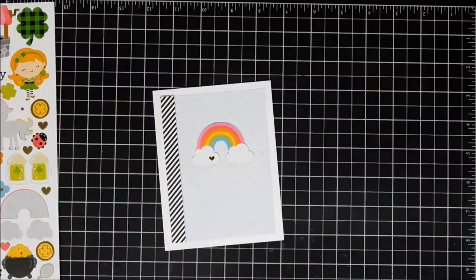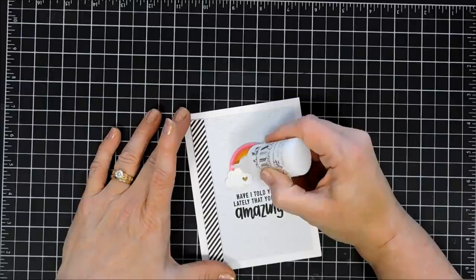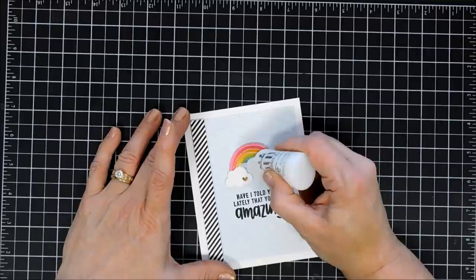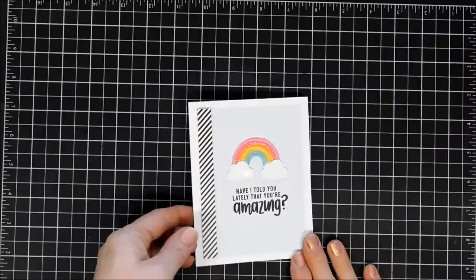After we have that done, I'm going to stamp my sentiment. For this one I chose 'have I told you lately that you're amazing,' stamped with VersaFine Onyx Black ink. Next, I'm going to give my rainbow a little bit of shimmer using some Nouveau Glitter Drops — these are white blizzard — which will also give it a little bit more dimension. But that finishes off that card. Kind of a very simple and easy one, but with the rainbow it's super cheery.